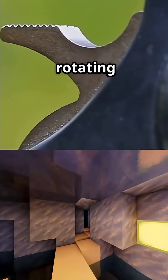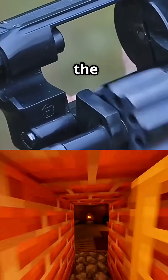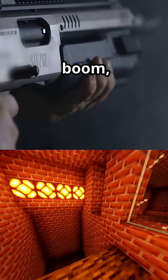The revolver uses a rotating cylinder that holds five to seven rounds, depending on the model. Each trigger pull rotates the cylinder to line up a fresh round with the barrel, while the hammer strikes the firing pin, igniting the primer. Boom — bullet out.